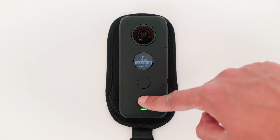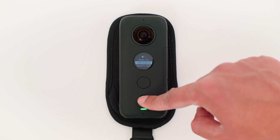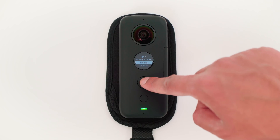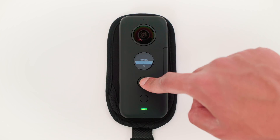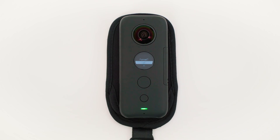Scroll down to format, then tap the big button to confirm, and tap the big button again. The ONE X is now formatting the micro SD card, and it is now complete.